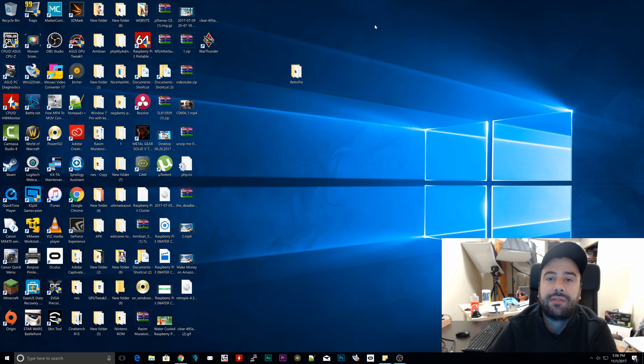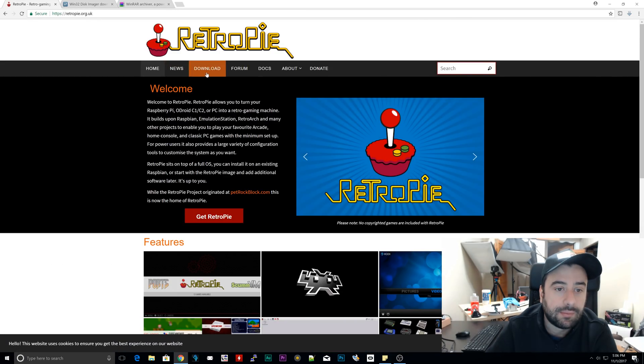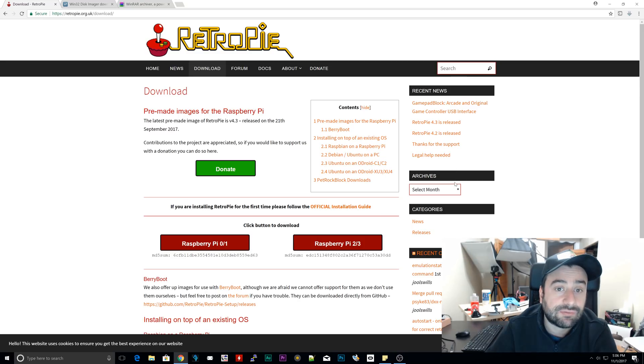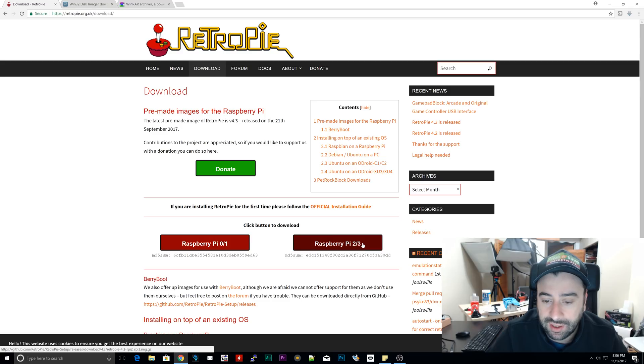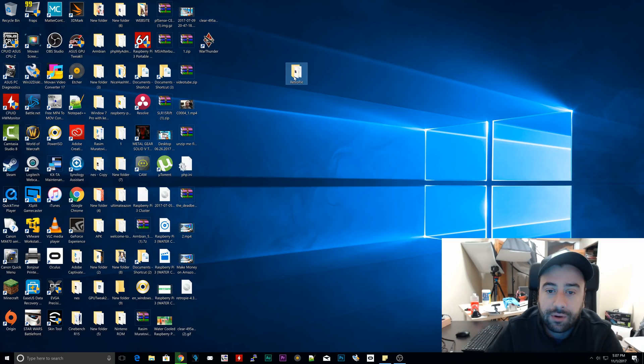Now it's time to install RetroPie on a Raspberry Pi 3. It's not that hard. I'm going to open up a browser. There are three things we're going to download, and the first thing you want to download is RetroPie. Navigate to retropi.org.uk/downloads — I'll leave a link in the description. Download the one that applies to you. If you have a Raspberry Pi 2 or 3, download this one. If you have a Raspberry Pi 0 or 1, download that one. Since we have a Raspberry Pi 3, we're going to download this one. It's a 600 megabyte file; depending on your internet speed, it should take a couple minutes. I already finished downloading mine, so I'm going to show you where I downloaded it — in a folder I called RetroPie. Just memorize where you downloaded that file.